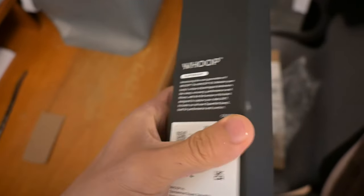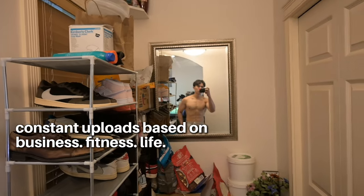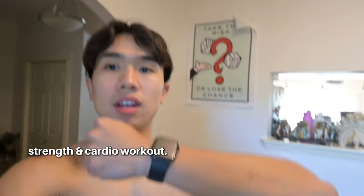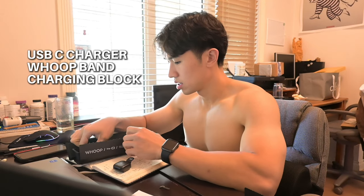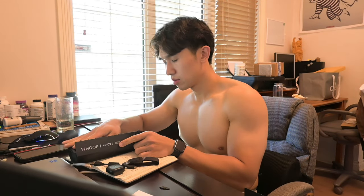We got the Whoop today — let's see if this is actually good or if I'm just going to stick with the Apple Watch. Welcome back to the channel. We're going to be testing out the Whoop. It comes with neat packaging — there's a setup guide, a USB-C charger, and then the Whoop band itself. Pretty simple packaging.